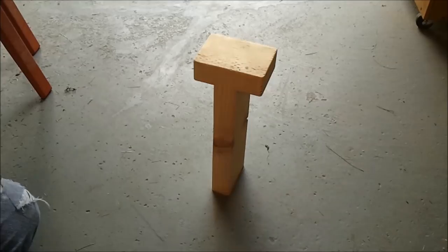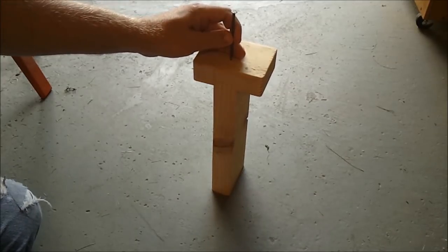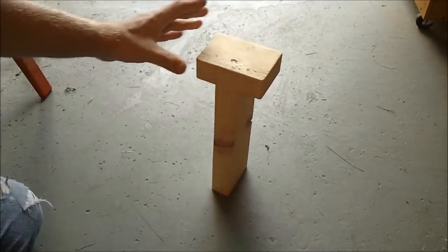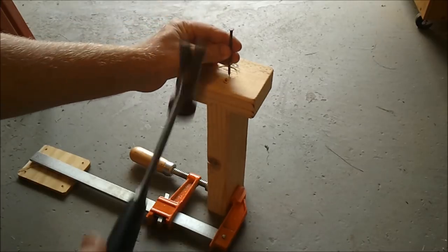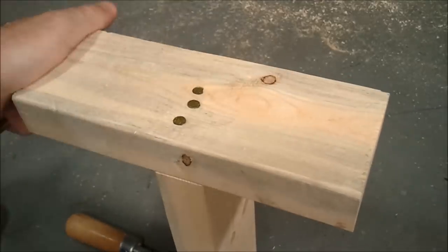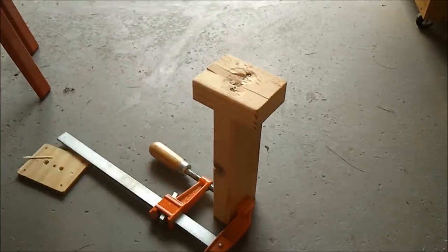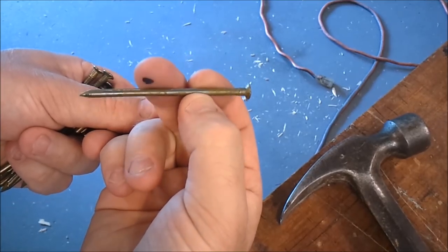Any framing carpenter can sink a 16-penny nail with four hits. A more practiced framing carpenter can sink a nail with three hits, and an experienced carpenter can sink one with two hits. But only an alpha knows how to drive a nail with a single hit.